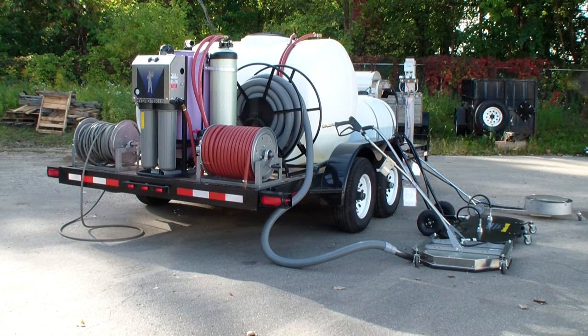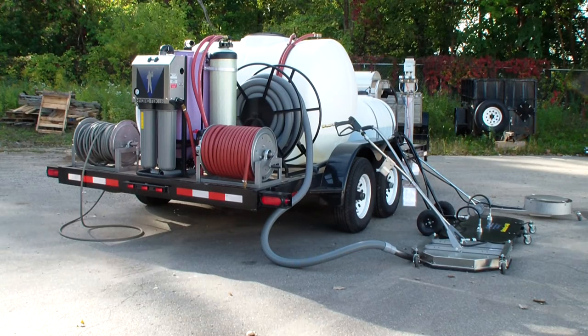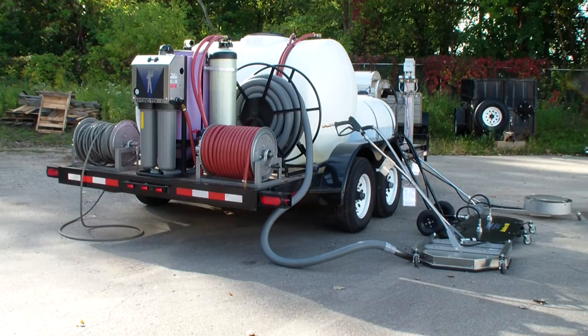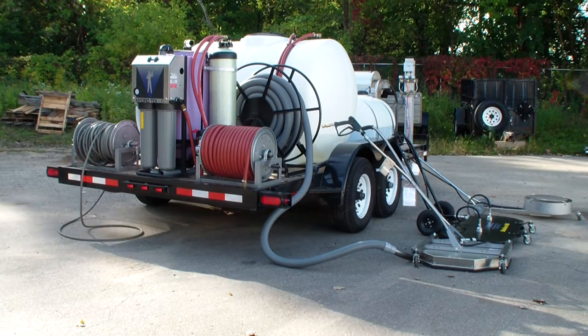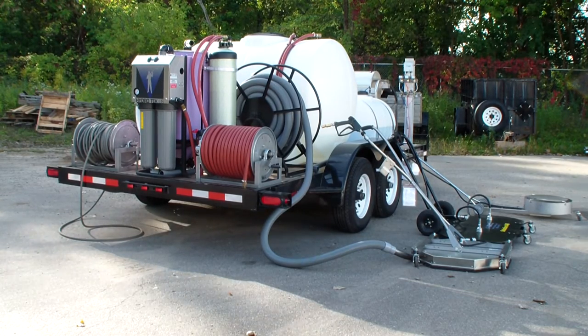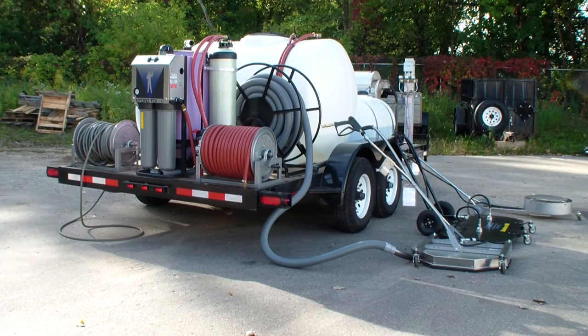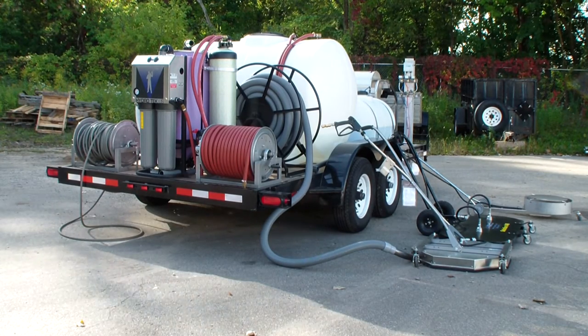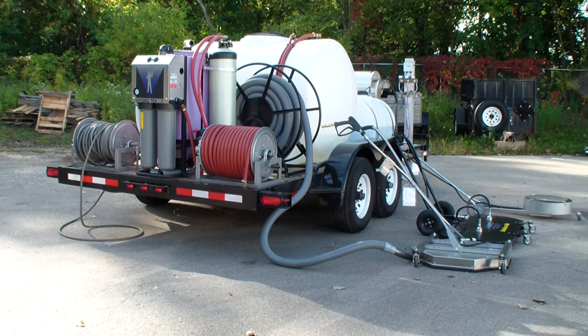Good, Dan with Hydrochem Systems. This is our ultimate commercial cleaning and fleet washing trailer package. This system has a 3,500 PSI at 9 gallon-a-minute all stainless steel frame Hydratech hot water pressure washer, with a 747cc Kohler engine, which was the original 30-horse Polar when it came out.